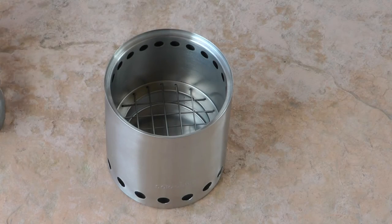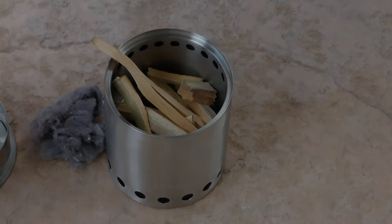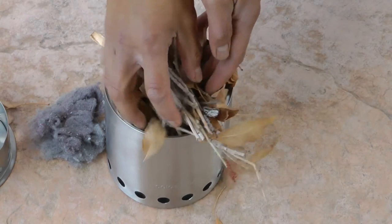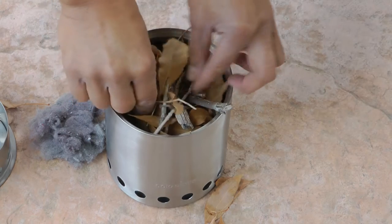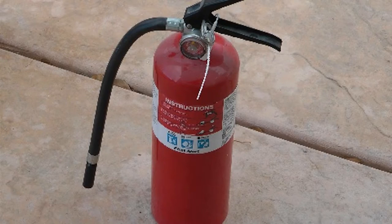For fuel I'm using some old firewood chopped up roughly into finger-sized pieces, a bit of dry leaves and some twigs. I also have some dryer lint that I will be using to start the fire. By the way, I have a fire extinguisher in case all hell breaks loose.